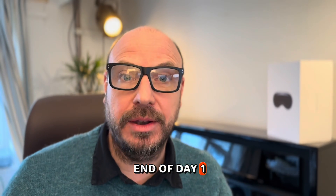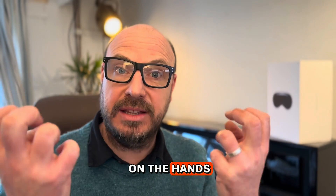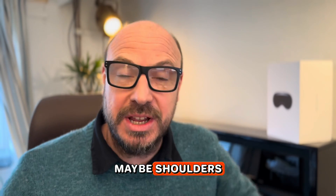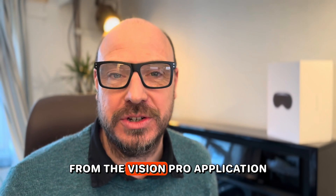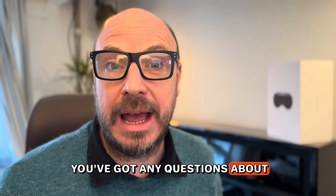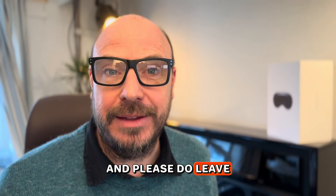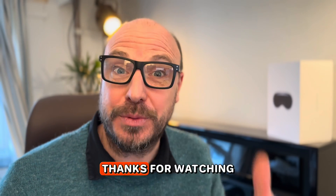That was the end of day one — a really productive day ultimately. Do join us for part two where we'll be working on the hands, wrists, hopefully biceps, and maybe shoulders — seeing how animated we can get this robot from the Vision Pro application. Please subscribe to the channel, get in touch with any questions about app development, mobile app development, Vision Pro development, or robotics, and leave your comments below.